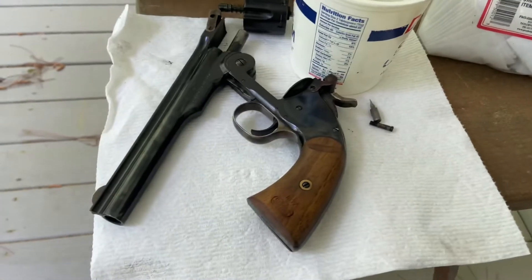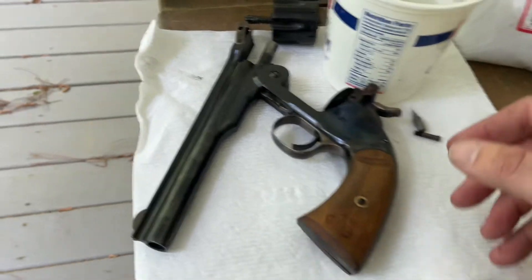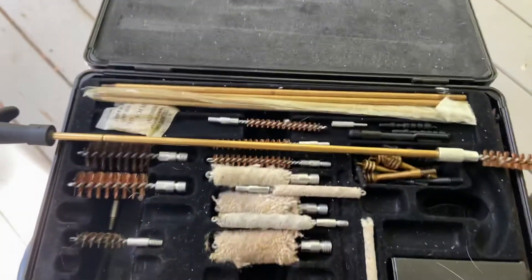Hello. I just wanted to do a little aftermath video about the Schofield now that I'm getting ready to clean it here on the porch.